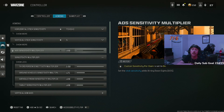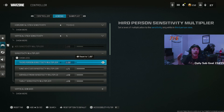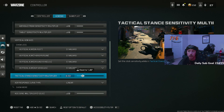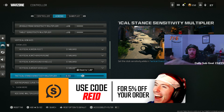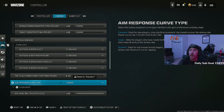For sensitivity multipliers, we get into custom per zoom levels. We don't mess with much except the third-person sensitivity multiplier — when flying out of the plane I turn that up so I can look left and right as fast as possible to get info on people nearby. Ground vehicle same thing, turned up a little so I can see more of my surroundings while driving. Vertical aim axis is standard. Tactical stance is set to 0.9 — right in the middle between ADS and hip fire sensitivity.